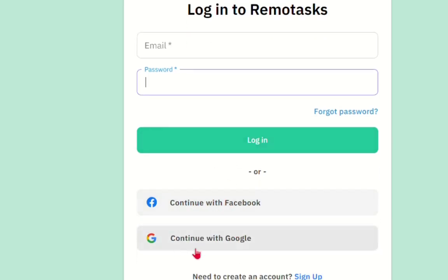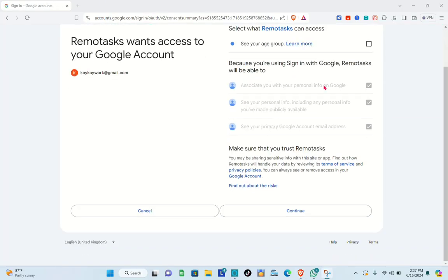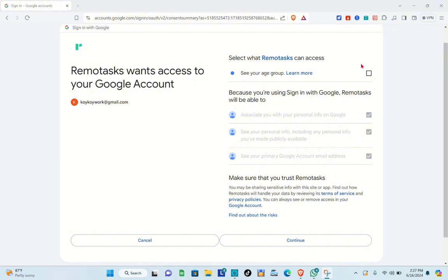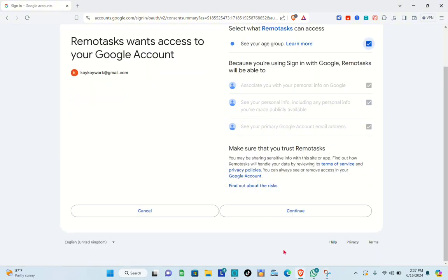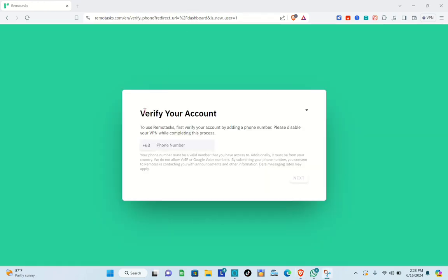For this demonstration, I'm going to continue with Google. Click on it, then choose your Google account and click Continue. Make sure to check the checkbox and then click Continue again. Wait a couple of seconds and you'll be directed to the next page.